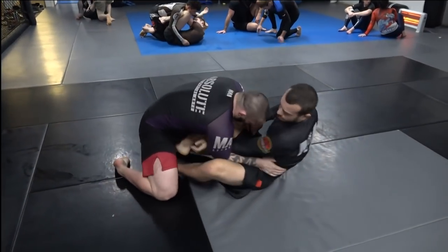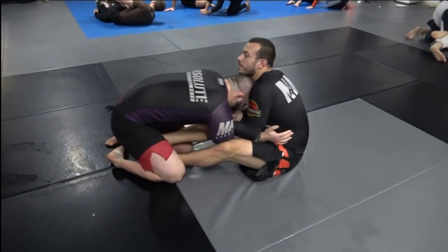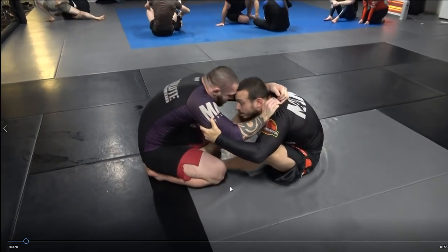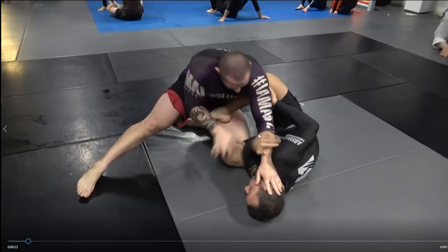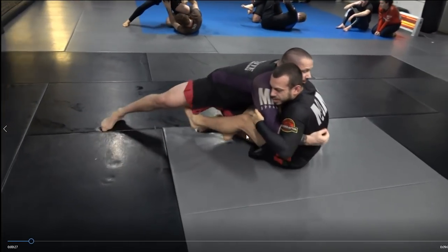Let's watch a roll I had with one of my students. His name's Kirk. As you can see, it's a pretty solid unit. The first thing to look at is he likes to pass quite low and back, which is actually one of the hardest postures to deal with.